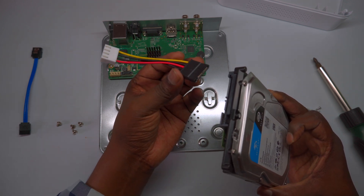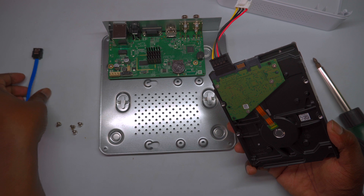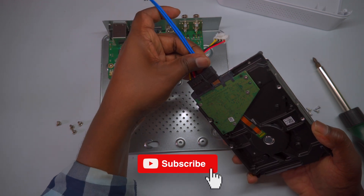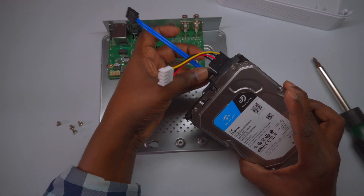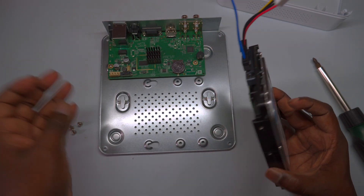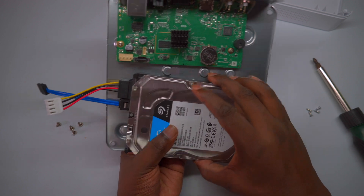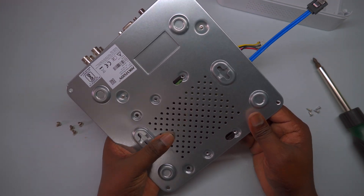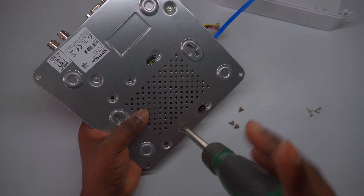To connect the hard drive to the DVR, use the provided hard disk cable, which typically includes two separate cables: one for data transfer and another for power. Carefully identify the data cable and connect one end to the SATA port on the hard drive and the other end to the corresponding port on the DVR. Similarly, connect the power cable from the power source to the hard drive. Ensure that the cables are securely attached without forcing them, to maintain a proper connection. Before connecting, check the small latch or notch on the cables, which helps align the pins correctly. Make sure to insert the cables with the correct orientation, aligning the pins properly to avoid damaging the ports. Take your time to ensure a secure fit, as proper connections are vital for reliable operation and data transfer between the DVR and the hard drive.